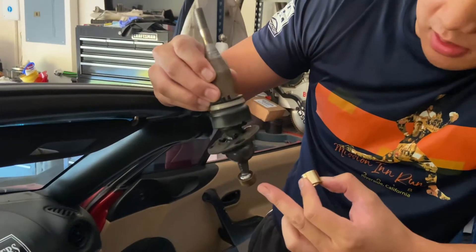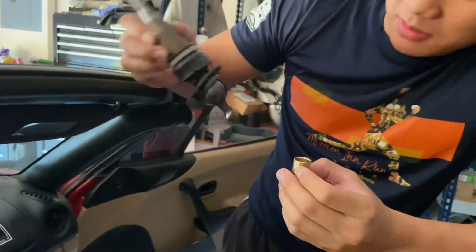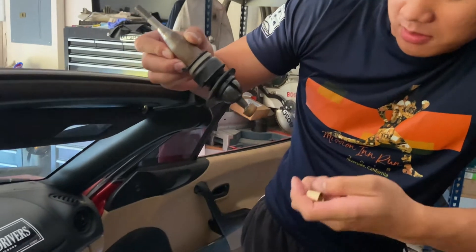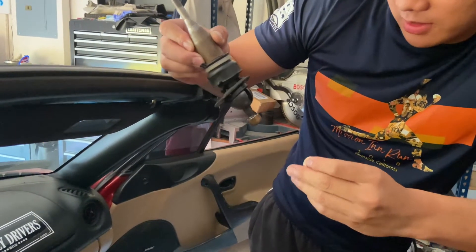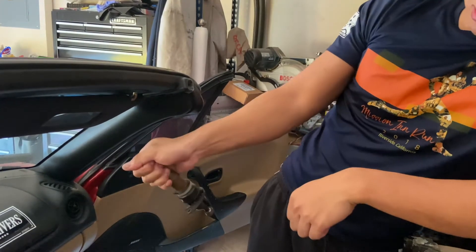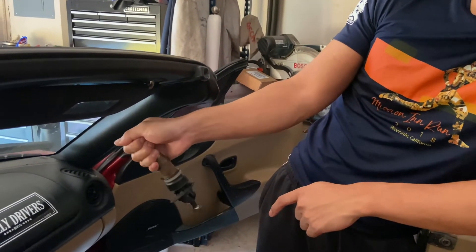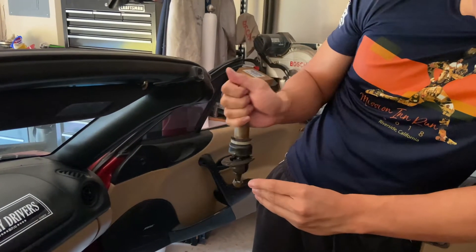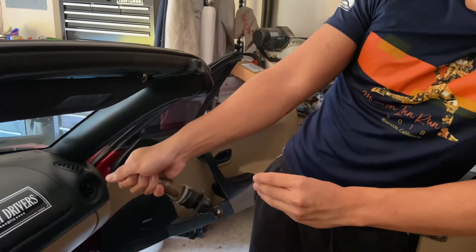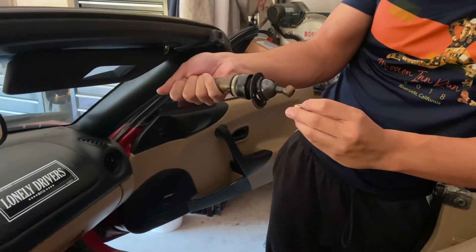It just replaces this plastic one right here. The benefit of having the brass one is you have less slop. When you're shifting gears with the plastic one, there's a lot of side-to-side movement. The brass one solidifies each gear and there's little movement as you shift — it's more precise.